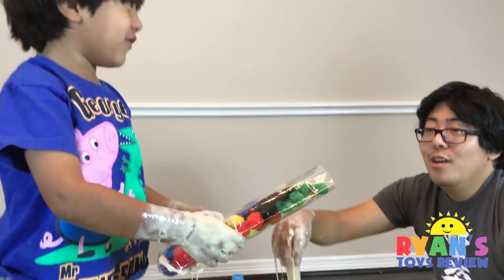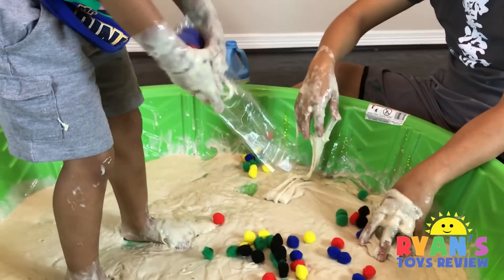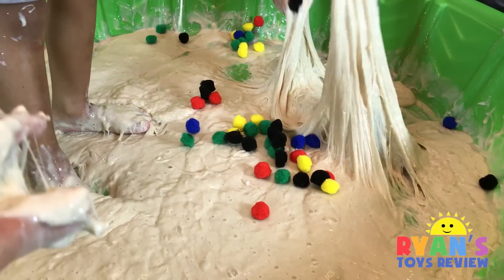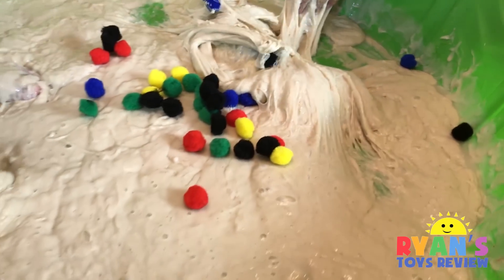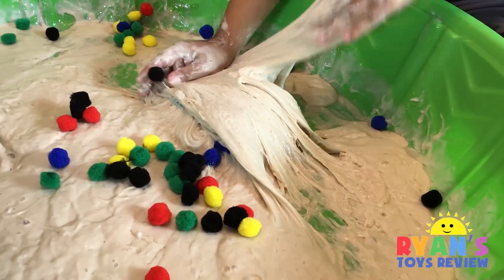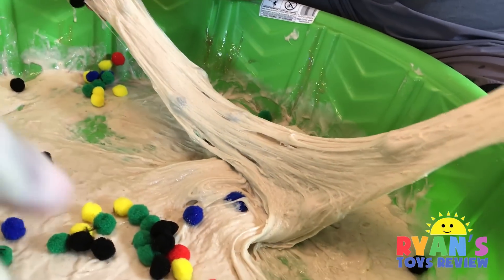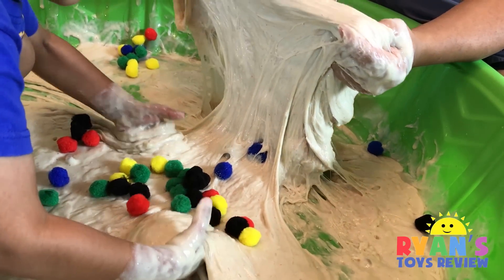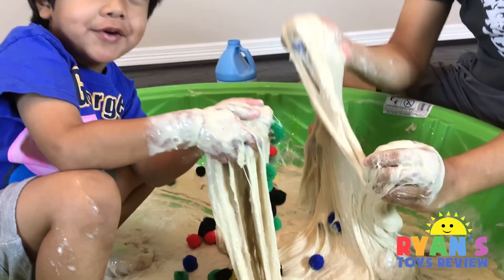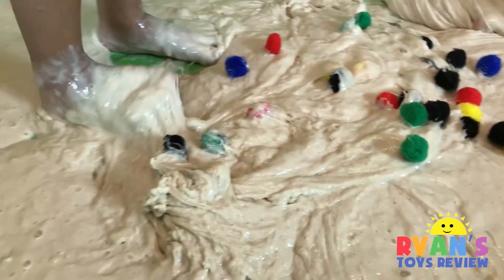Now we're going to add in the colorful pom-poms for fun. Make it colorful again — we need it. You put it in but you won't see it, you won't see anything. Can you see it? It'll bounce right here. Stephanie, it looks like poop — like throw up. Can you see one in here? Because I put one yellow one in. Kids, I want to step on the polka dots.